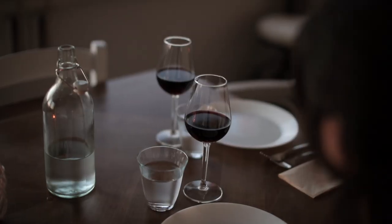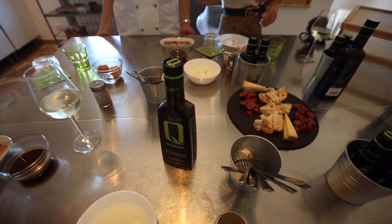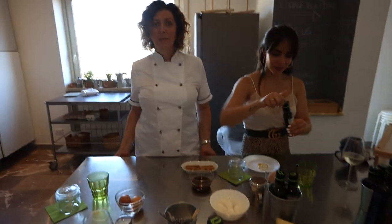Benny was telling me that just like there's fine wines, just like there's fine cheeses, the same could be said with olive oils — which I've never heard till today. They're saying they're going to ruin olive oil for us. We'll never be able to have store bought olive oil ever again.